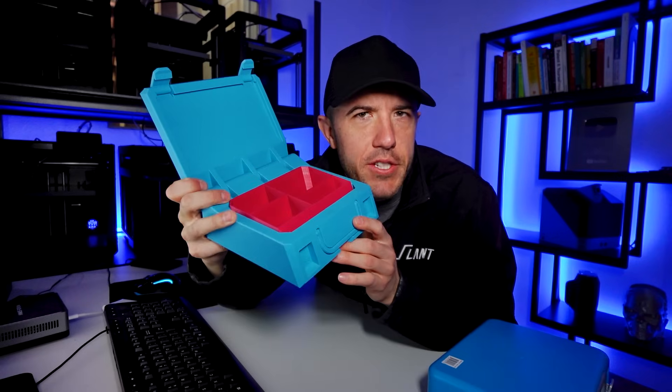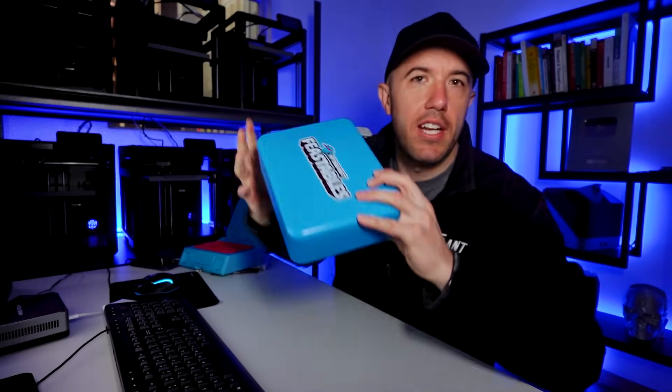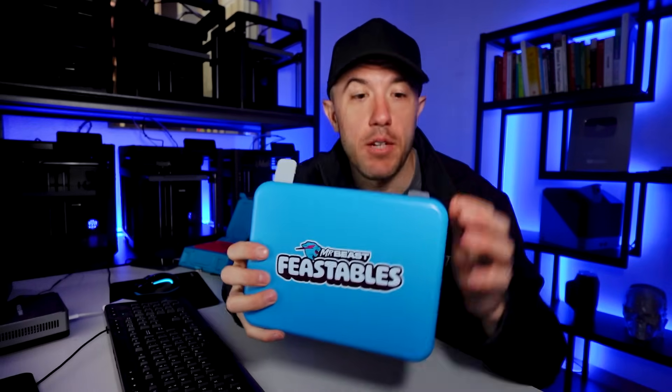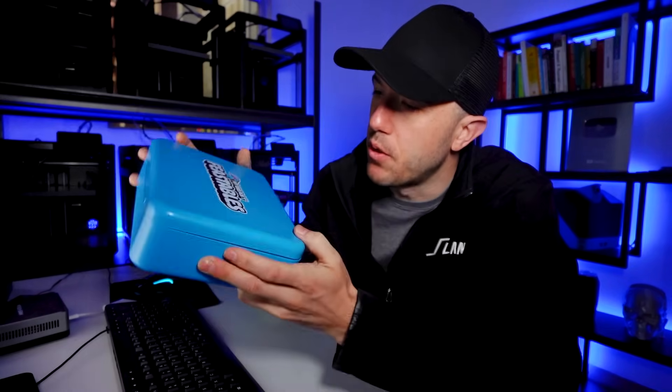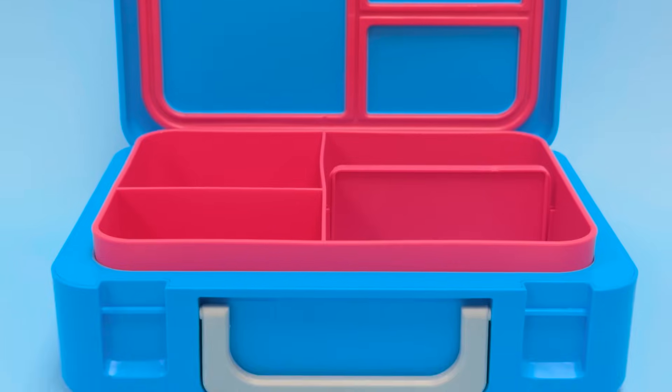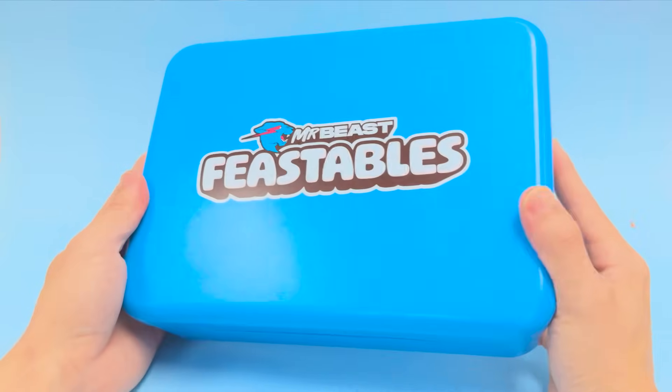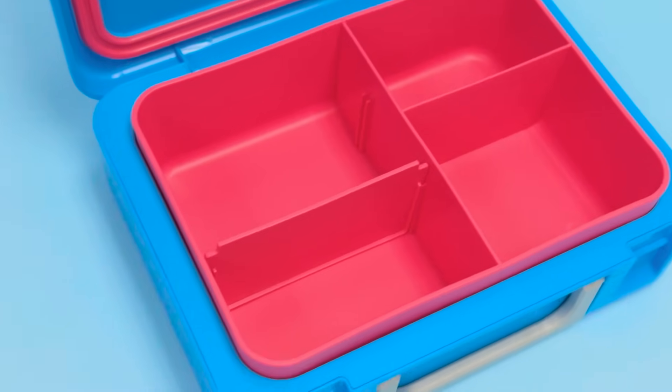Before you can understand the future, you have to understand the past. Let's look at the original lunchbox to see how it was designed, why it was designed that way, and how it could be changed. Looking at this lunchbox, it's a fairly generic design that basically just has a sticker put on top of it. While it is a fine design and will work perfectly okay as YouTuber merchandise, it has the brand, the coloration — all the things.